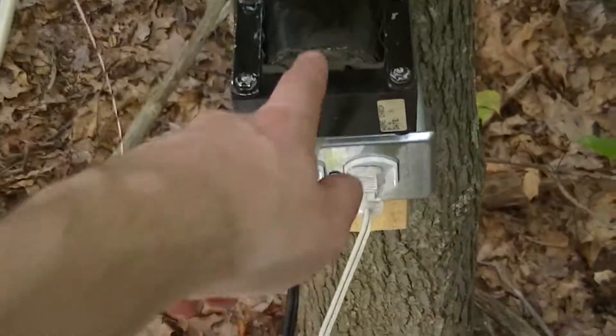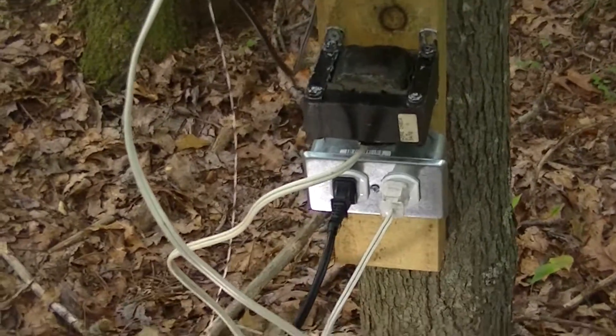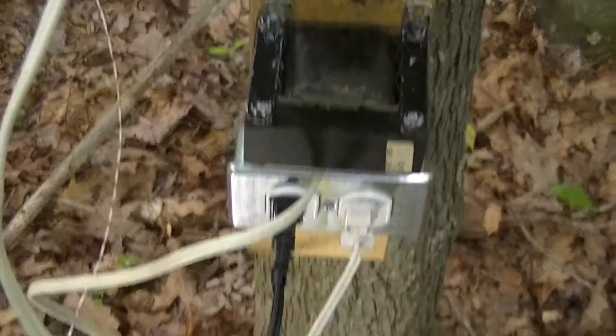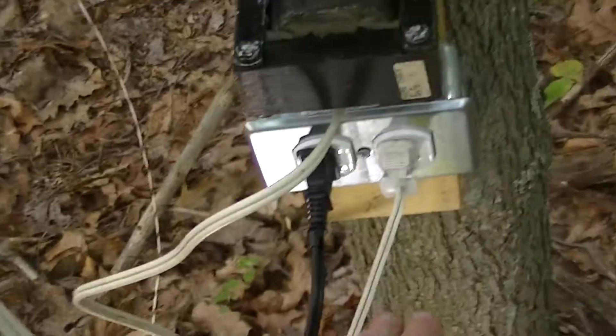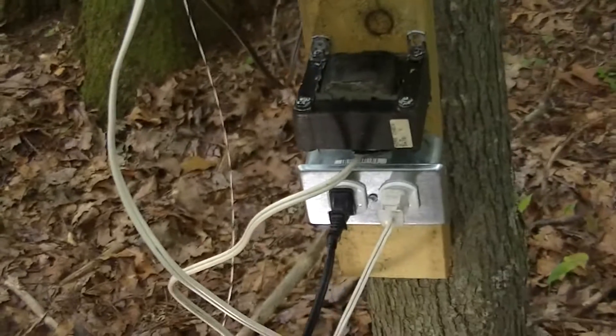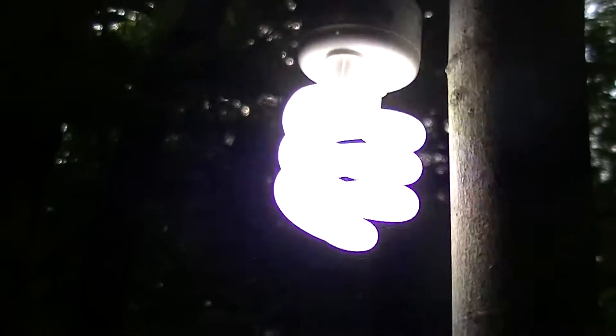That's just a potential-halving slash -doubling auto-transformer. It was originally for switching between 115 volts and 230 volts, according to a now-gone label on it. I wired a plug up to the 115 volt side and a receptacle to the 230 volt side, with the common shared between the neutral on both the plug and the receptacle. That produces about 111 volts with the other load on the system. That's just running a pair of 9 watt Ecosmart — a Home Depot house brand — LED lamps.